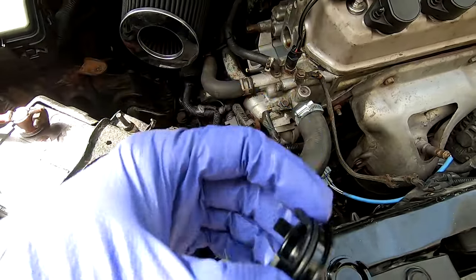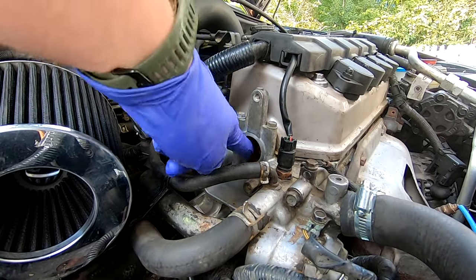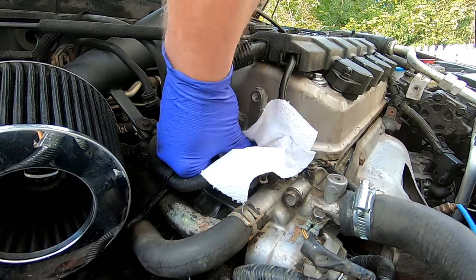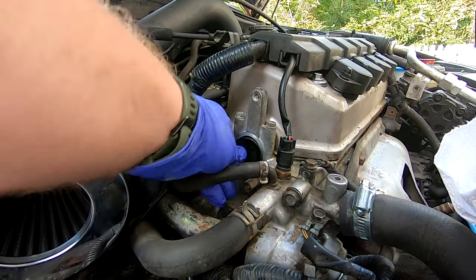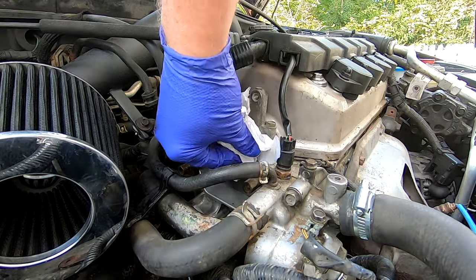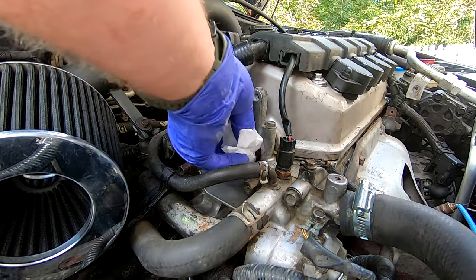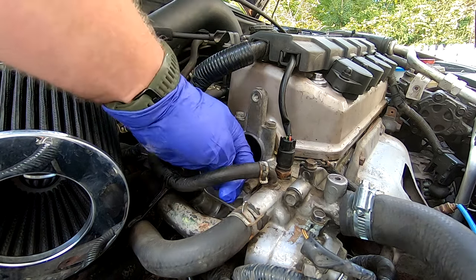Lubricate the new o-ring with a little bit of oil and stick the new one in. Try to put it in straight so all the clips engage at once. You can also tell it's a problem if the cap is able to spin kind of freely in there — not only will you see oil coming out the bottom, but if it can spin at all just with your fingers, then it's way too loose and that means your o-ring has failed.